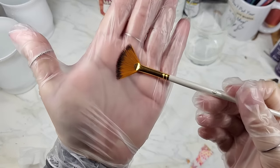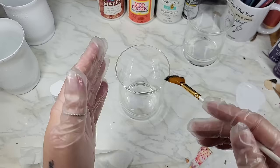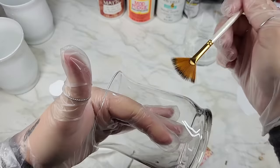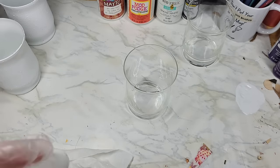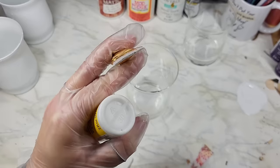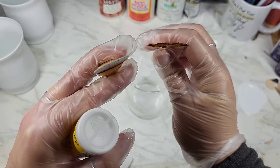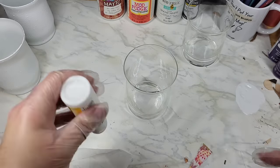I like to use a fan brush whenever I'm decoupaging with a napkin or tissue paper. They're super thin and allow you to get in around the sides very gently and squeeze extra Mod Podge to get a nice seal in the creases. A thicker paintbrush — see how this is thick? — that's going to wet the napkin and the top in a way that can cause the edge to stick where you don't want it.